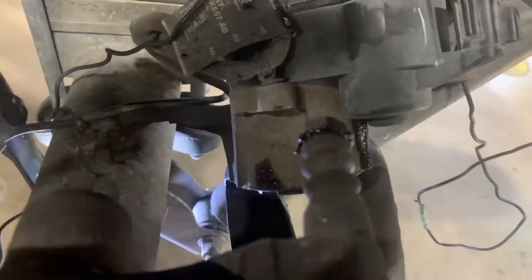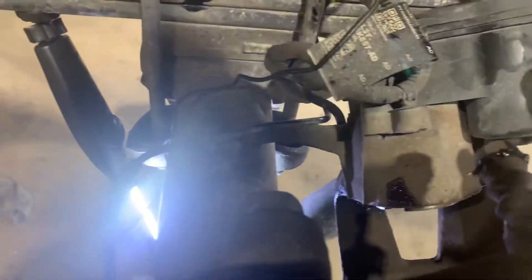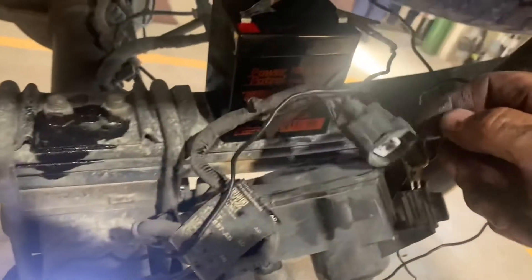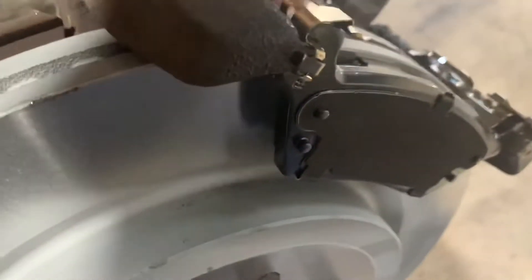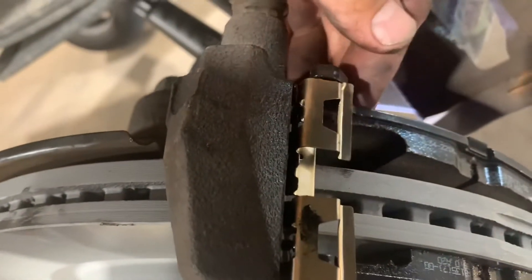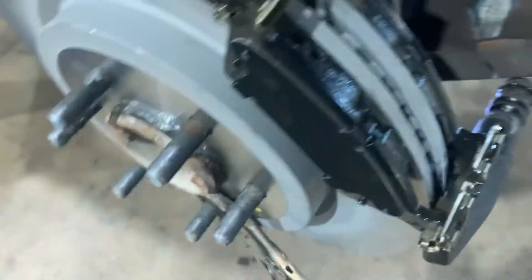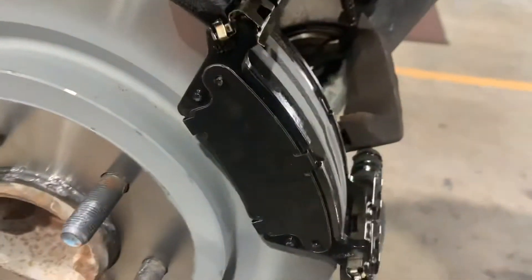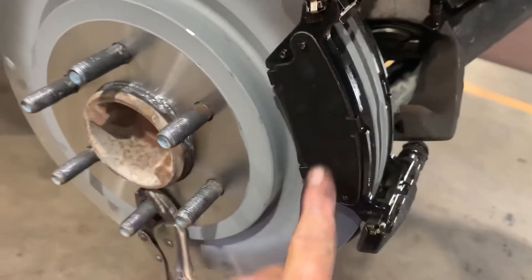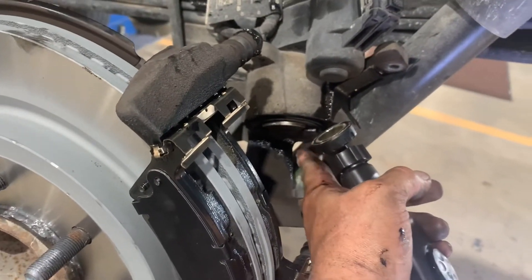Now put the caliper back on. Put the caliper bolts in and plug the connector back in. There's no inner or outer on this pad — put it in the bottom first, then work on the top. Push this clip up and push the pad in at the same time and it goes right in. There's nothing on the back of the pad to line up with the notches on the piston, so it's okay — you don't have to line up the piston like the older ones with a notch.